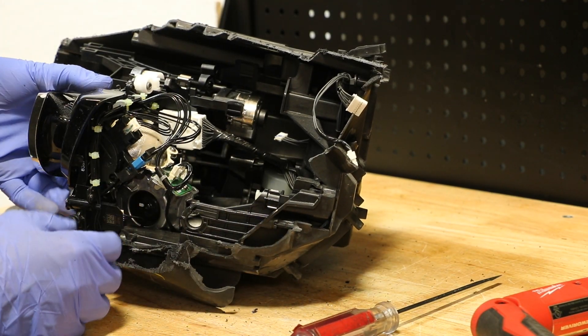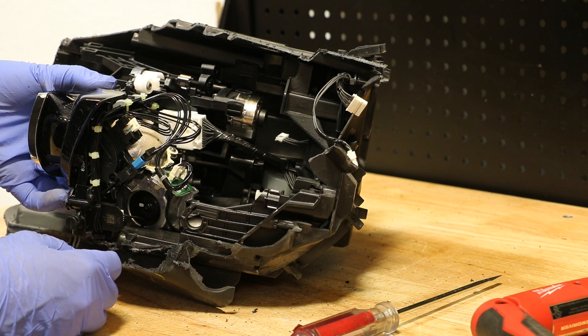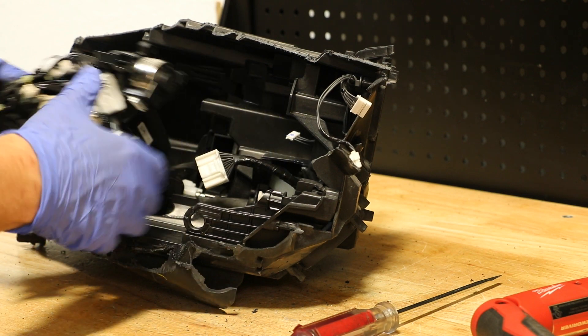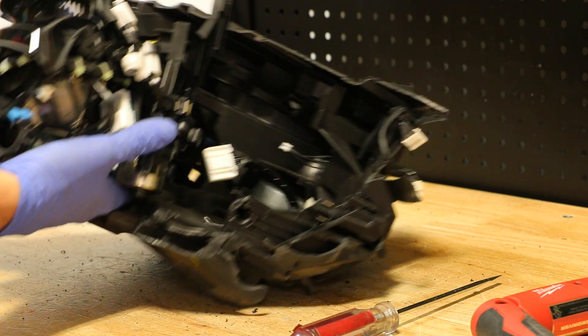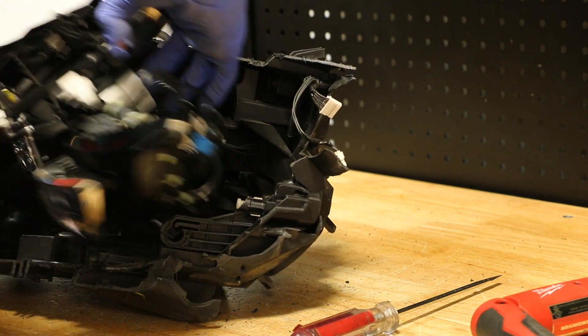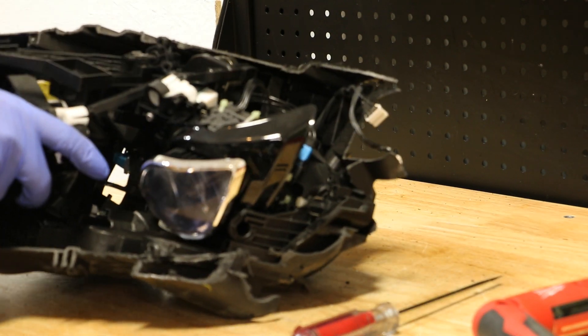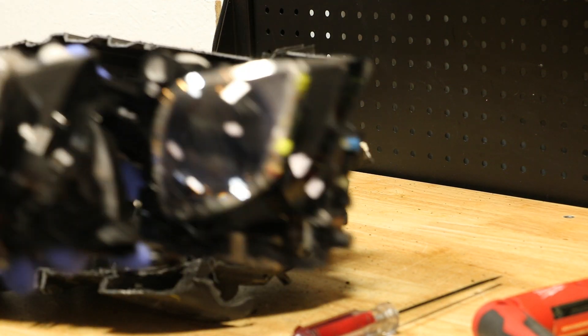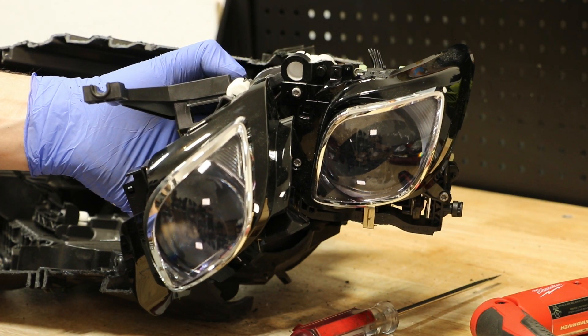Both projectors are now out, but I need to release the wire harness holding them in place. Both projectors are now free from the light.